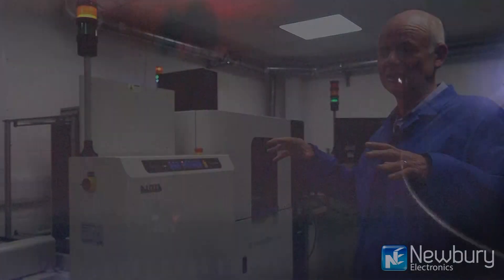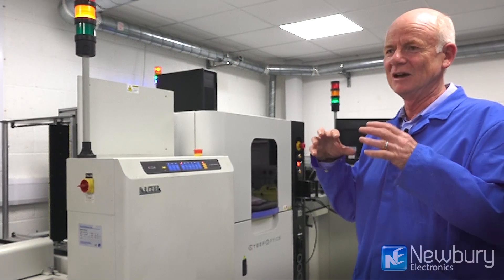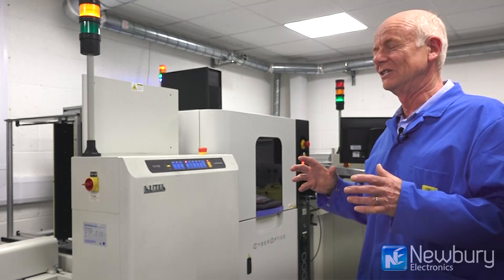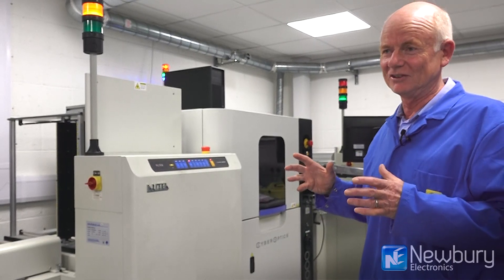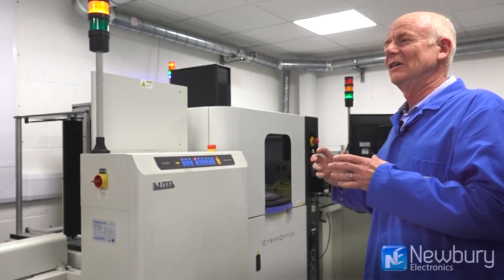This machine does all that, but in addition it takes a measurement of the three-dimensional state of the board. It does this on a 20-micron mesh — over the surface of the board on a pitch of 20 microns, it measures the height of every feature on the circuit board.